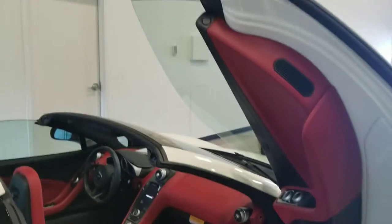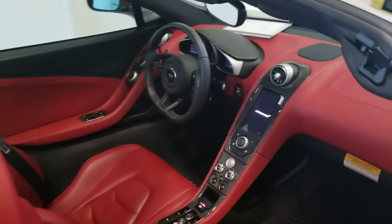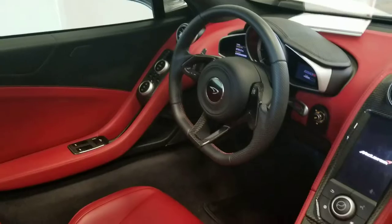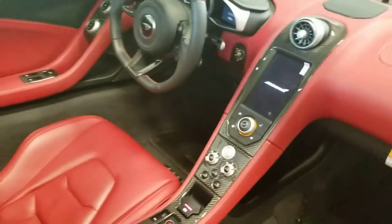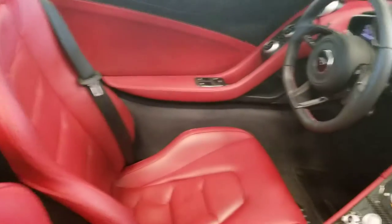This model has the upgraded leather interior, so a really nice finish, and it also has your upgraded carbon fiber interior as well. Very nice finish at the front. This model has your electronic heat-adjusted memory seats with 18-point adjustment and lower lumbar support.